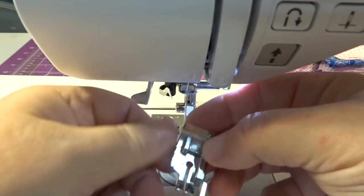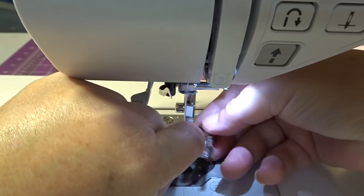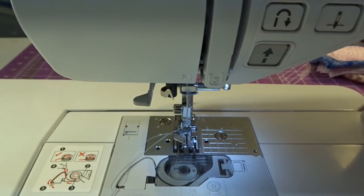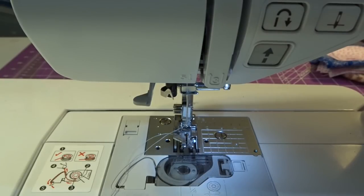I'm going to snap the piecing foot on and change my needle position to the center. Then we are going to start sewing these strips down.